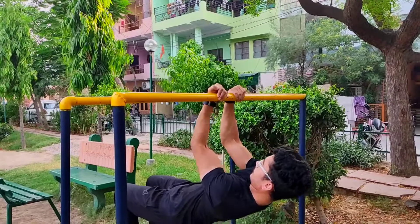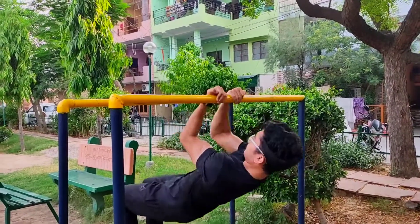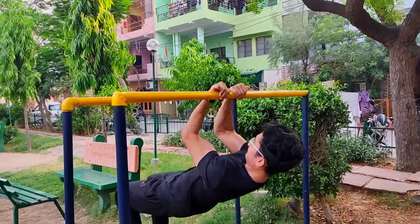Now our next exercise is bicep curls. You have to do 20 repetitions in 4 sets. This exercise is very good for your outer biceps.